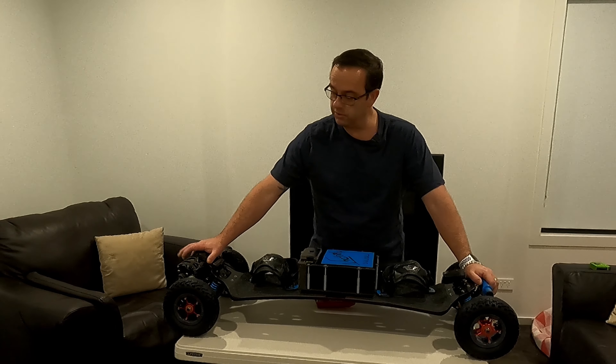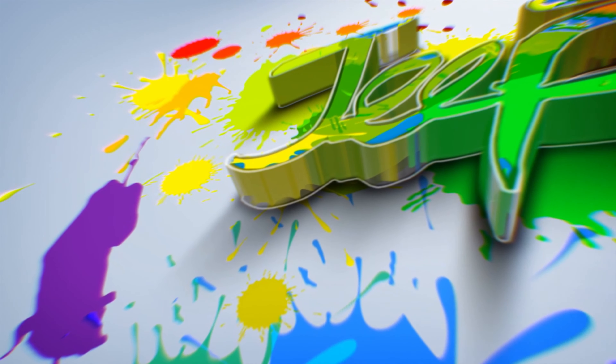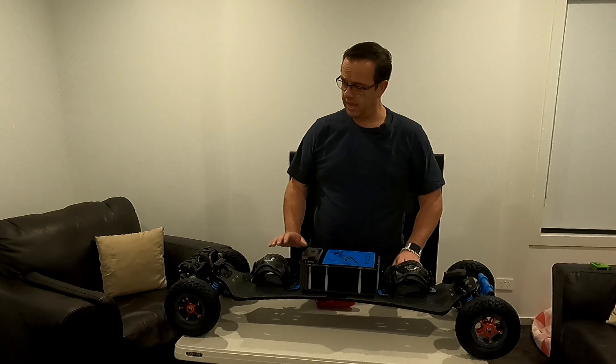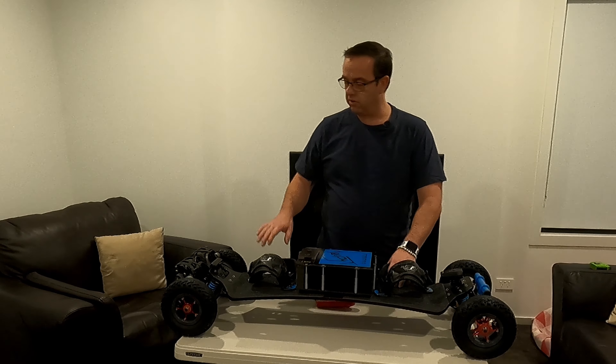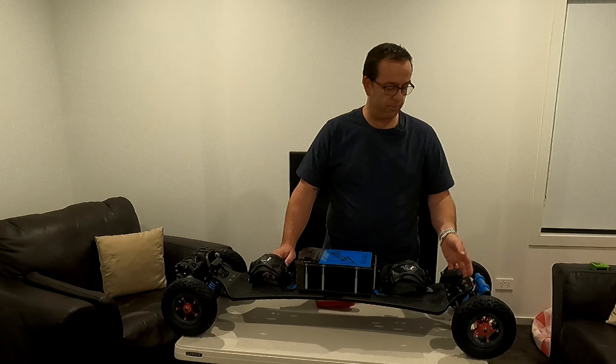G'day all, welcome back to the channel. You'll see from the other video that I showed you the new board I acquired. I've done a little bit of work — I've put some new grip tape on it. It's a little bit average; it's taking its time to stick down in a few areas and keeps popping up. But I found all the holes, cleaned it all up, put it all down, and bolted up the bindings.